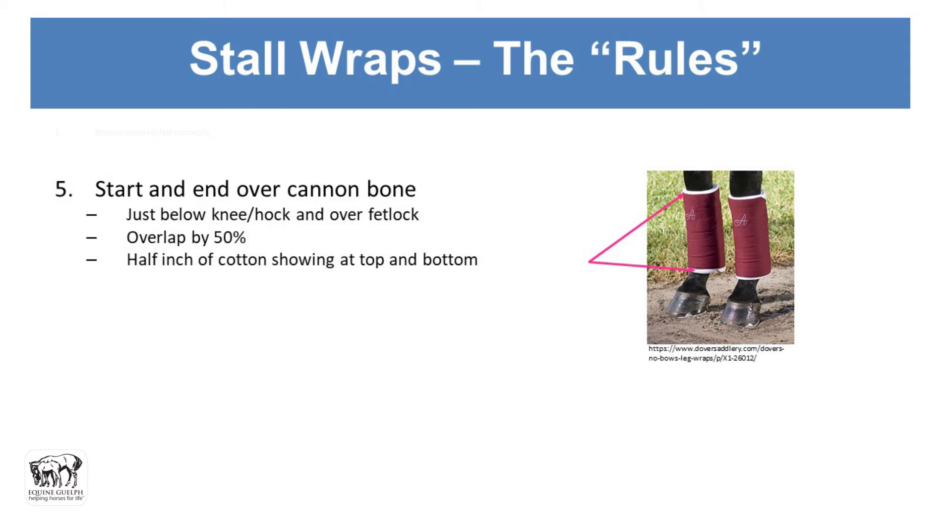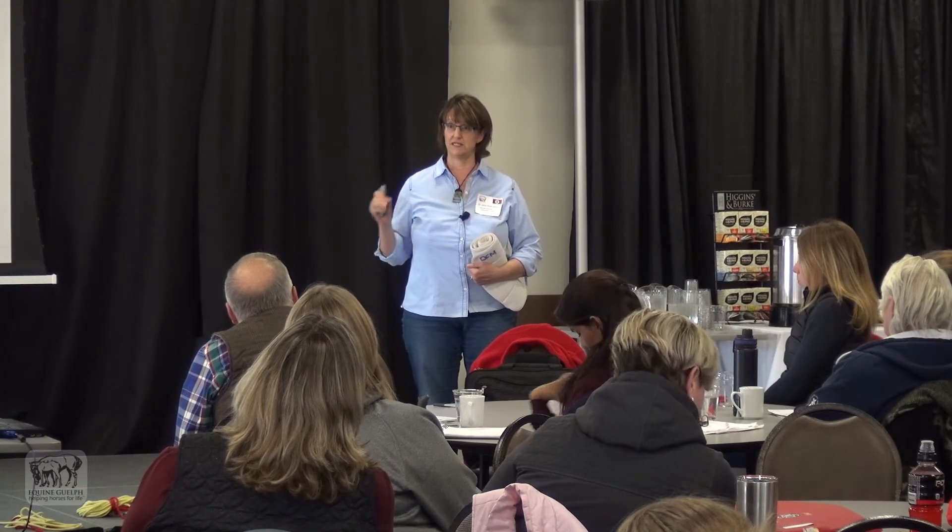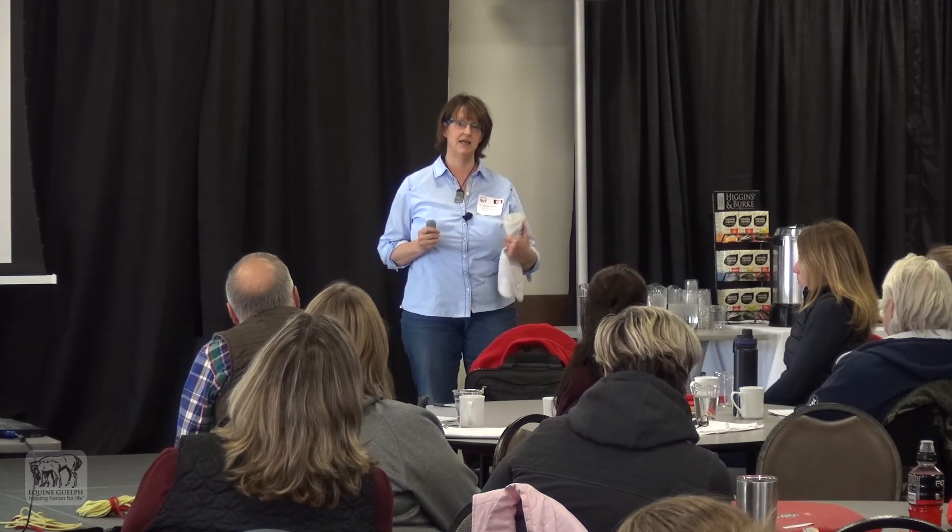Place the cotton — no-bow or other type — just below the knee or just below the hock, ending over the fetlock to protect that as well. When placing the outer bandage, overlap by 50 percent. You want about a half inch of cotton showing at the top or the bottom, because if the bandage goes over the top it becomes tight and constricts the tissue, causing cording or bandage wounds. Don't leave too much more than a half inch either, or a fractious horse will start pulling at it and ruin the bandage.